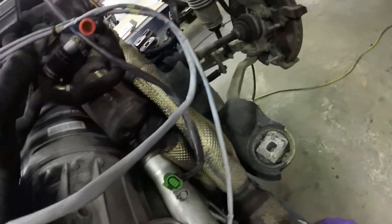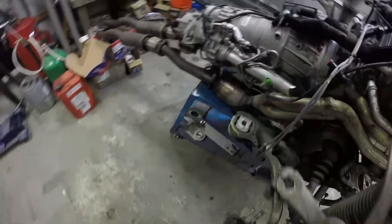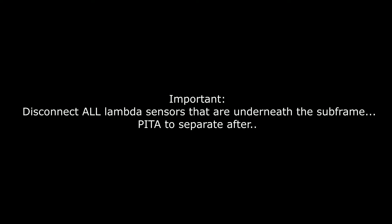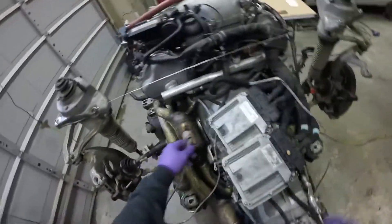Take this off, get this O2 sensor out of here - this one's already disconnected. There's another one way down there. I don't even know where all these go - it just goes. I can't even tell where it finishes. Note to self: gray is left, green is right. I don't know if this is the right one.